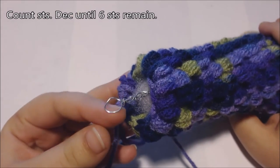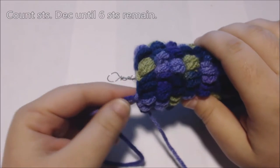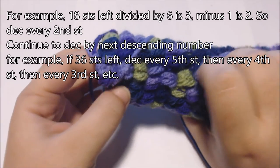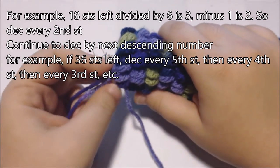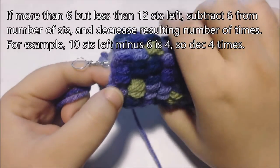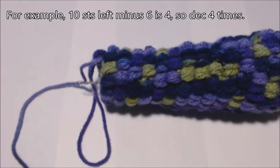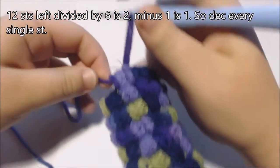Now to finish the tail part I'm going to close the bottom of the work. First I'm going to count my stitches — you basically want to have six stitches left before sewing the whole thing closed. If you have 12 or more stitches left, divide the number of stitches left by six and then decrease by the resulting number minus one. Then just continue to decrease until you have only six stitches left. For instance, if you have 18 stitches left: 18 divided by 6 is 3, and 3 minus 1 is 2, so decrease every second stitch and then decrease every single stitch. If you have more than 6 but less than 12 stitches left, subtract 6 from the number of stitches left and decrease that resulting number of times. I have 12 stitches left and 12 divided by 6 is 2, and 2 minus 1 is 1, so I'm going to decrease every single stitch.